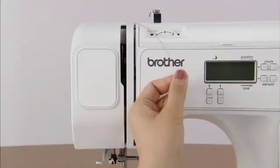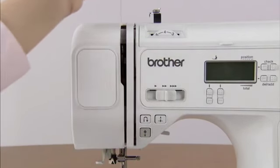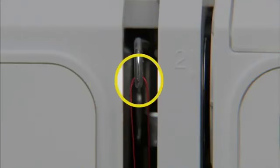Hold the thread with your right hand and use your left hand to feed it along the groove guide following the numbers. Make sure you feed the thread through the thread take-up lever from right to left.